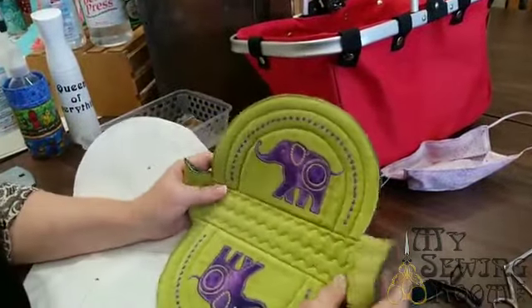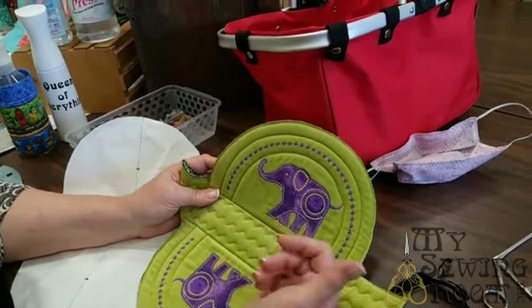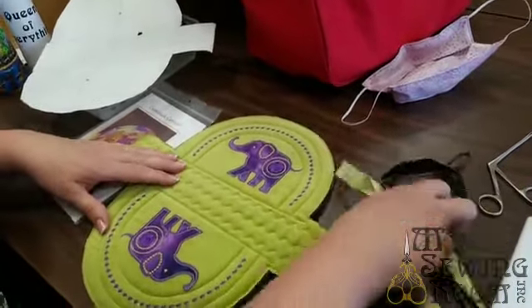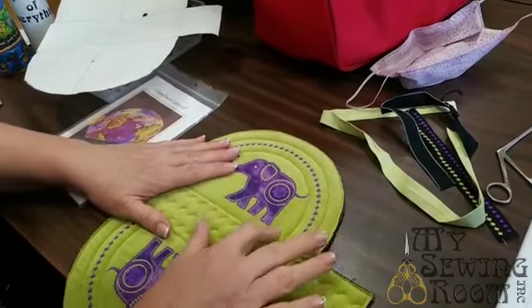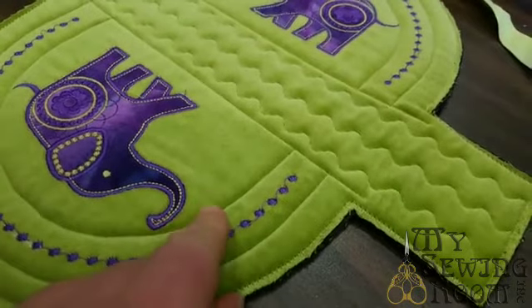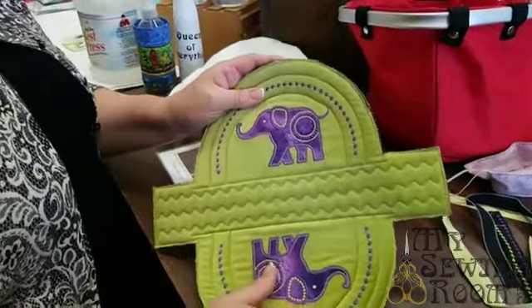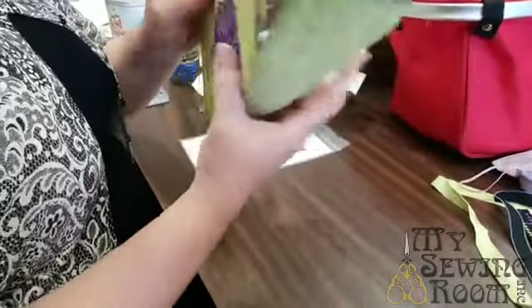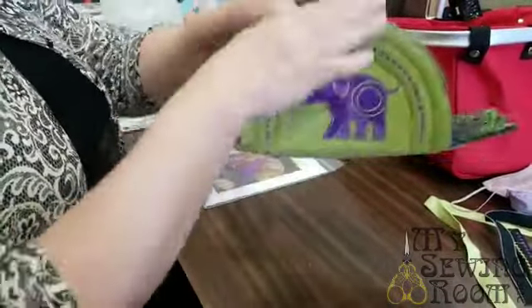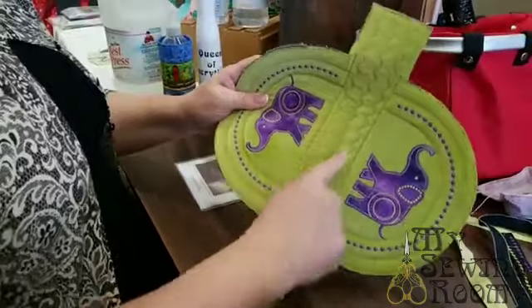It's got a groovy lining — that's where I pulled the color palette from. I believe this design came out of my Bernina software, just a free-to-use design in my software. I used it in a class where we talked about embroidering on velvet. This is a velvet. With velvet on a project like this, if the velvet grain goes this way it would be light on one side, and if you flip it up it would be dark on the other side.